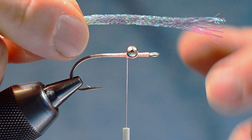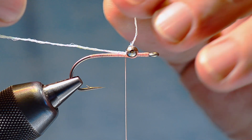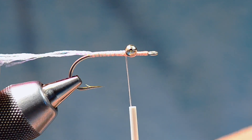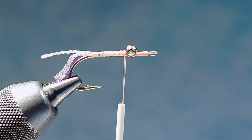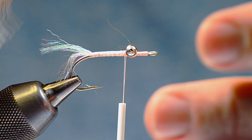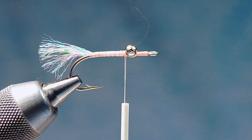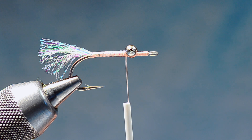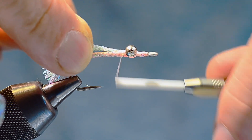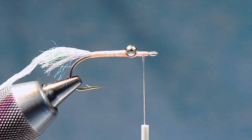What I'm going to use is flat diamond braid — pearl flat diamond braid. I'll take a section for the tail and tie it in just behind the eyes, leaving a long enough tag in front that I can fold it back and make the tail. I'll fold that back and wrap over both strands back to the bend, then run my thread forward and cut it off about a hook gap width long. I'll take my little wire brush and shred that out to make a tail.